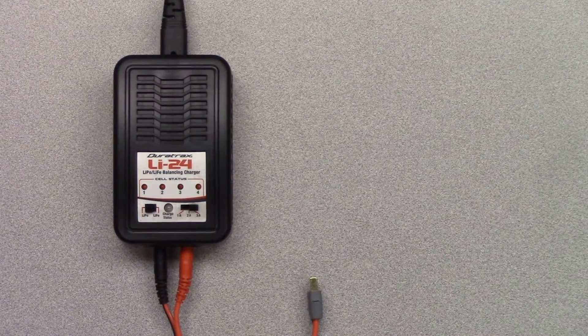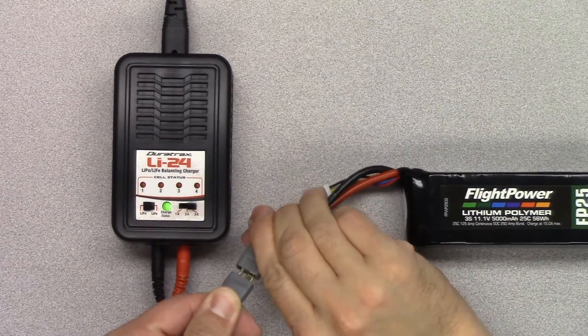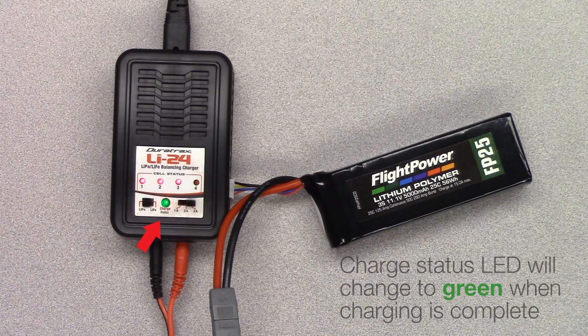Plug the battery connector and balancing lead into the charger. The charge status will turn red and the 3-cell LED will illuminate when charging begins. When charging is complete, the status LED will turn green.